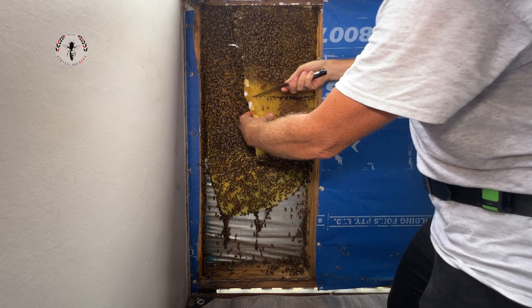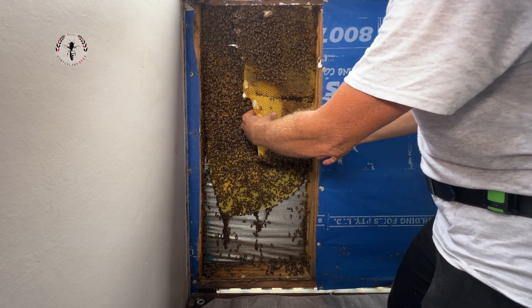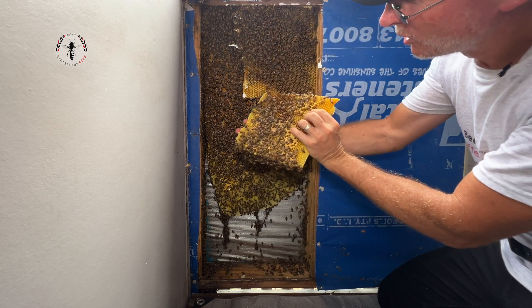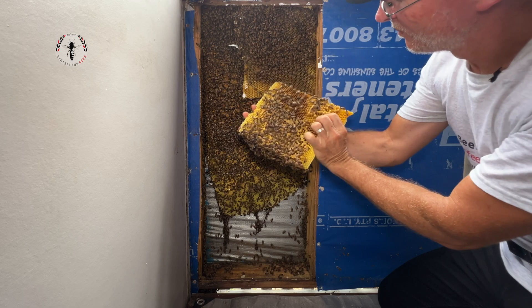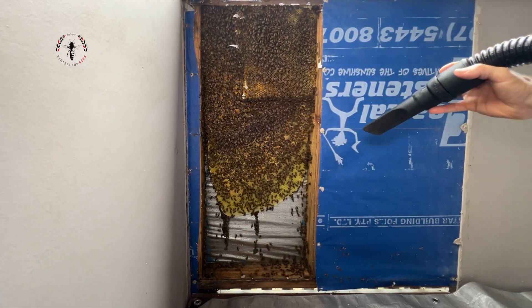I noticed that the paper barks are just starting to flower out there, and once they get going, they can bring in huge amounts of nectar really quickly. And that would be a trigger for these girls to want to swarm.